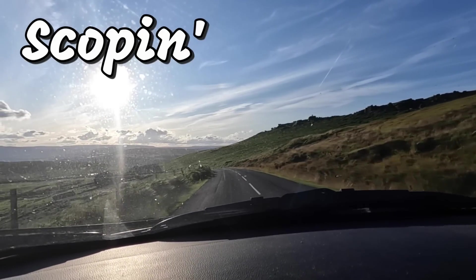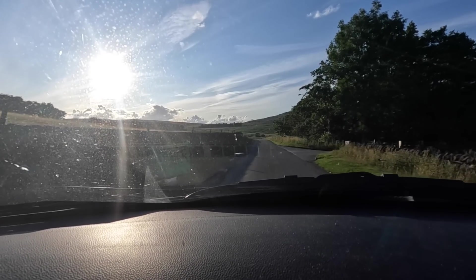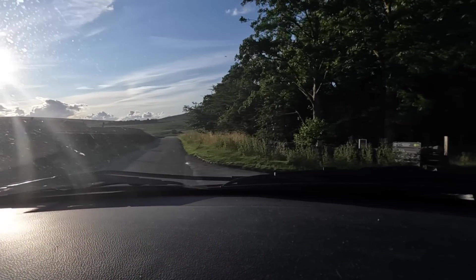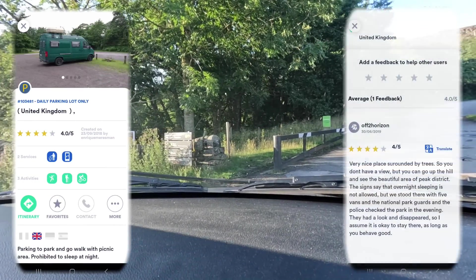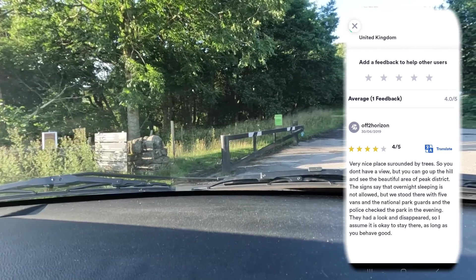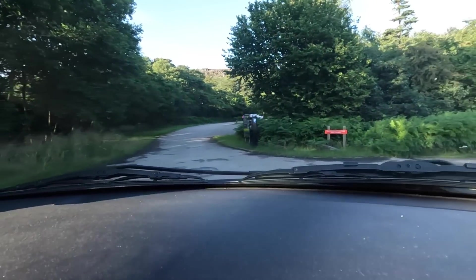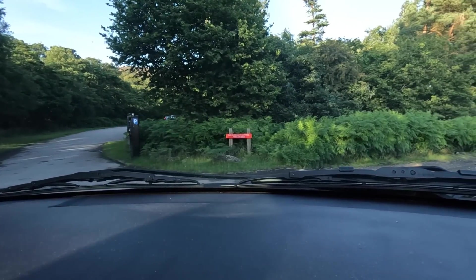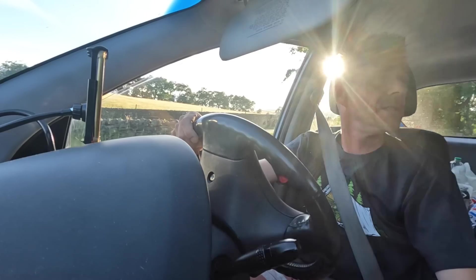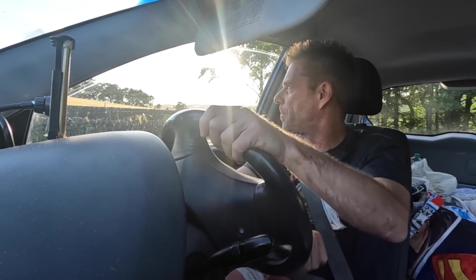Right, we're in scoping mode. Got a few new spots I want to check out down there. I'm gonna hazard a guess that this is our first option, which probably ain't gonna be an option. Yeah check it out, but the satnav has abandoned me. It's a pay and display, and if there ain't a no overnight parking sign here then I'll eat my hat. And there's the sign. Yeah, bollocks. Seriously — I'm sick of seeing them signs but there we go. Right, next spot.